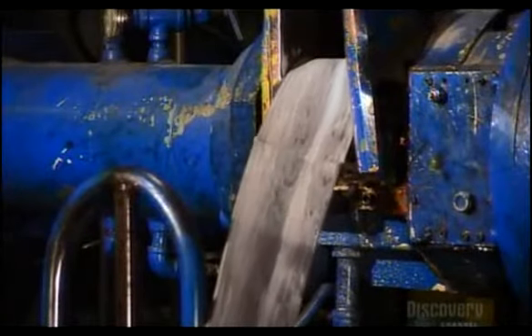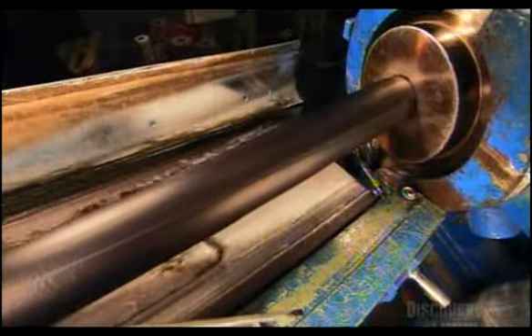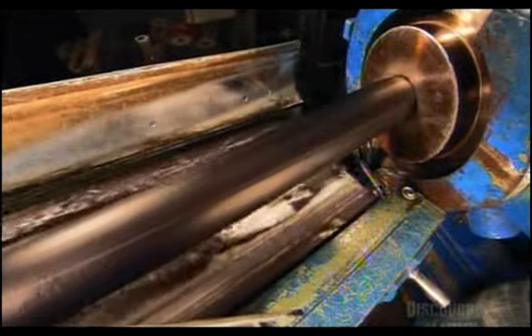We begin the process by slivering the rubber into a machine. You can see it's melting slightly, which turns it into this large slug of a pipe, which is then turned to goo, ready for use in the goo machine.